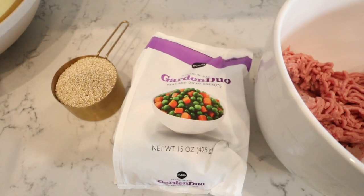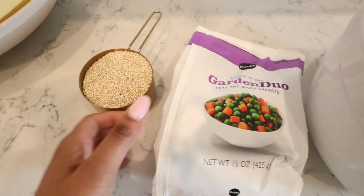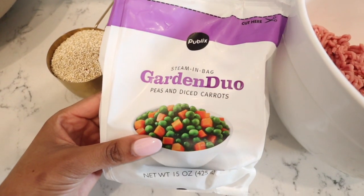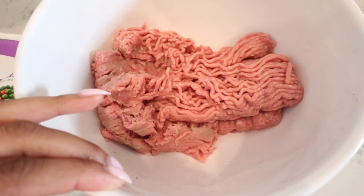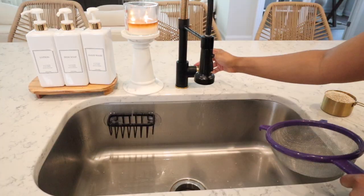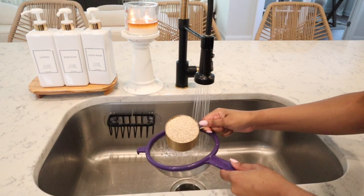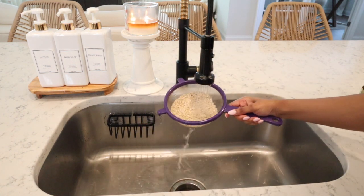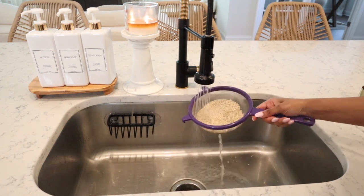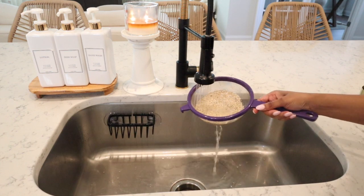My favorite thing about this recipe is it only utilizes three ingredients. You need a cup of quinoa, one bag of frozen peas and carrots from the freezer aisle at almost any grocery store, and two pounds of protein — that could be ground chicken, ground turkey, or ground beef. I use ground turkey because my dogs really like it, but feel free to sub that out. You do want to wash your quinoa first, then just follow the directions on the back of the bag.